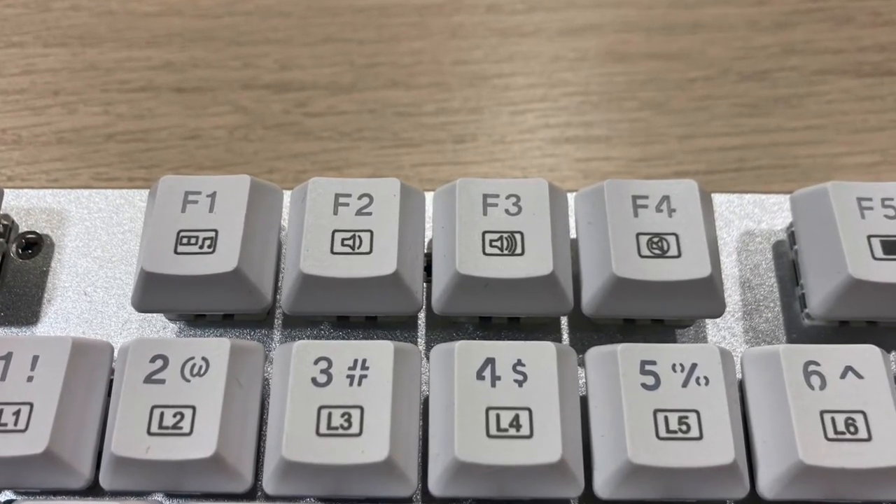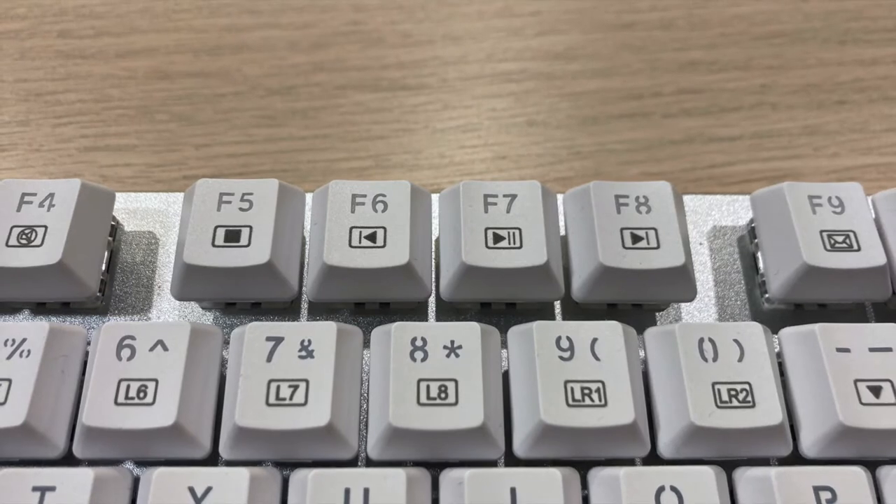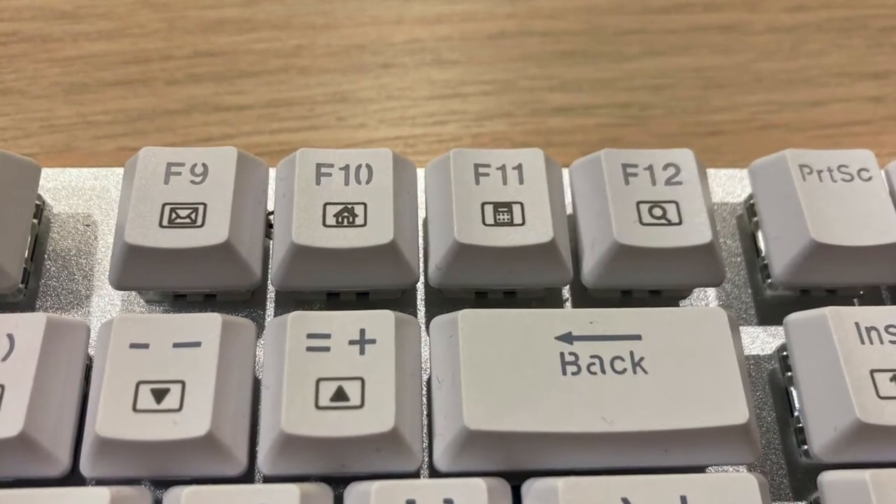On the function row, we have our usual media keys. Only the music media keys work fine on Mac, but the rest doesn't do anything there.